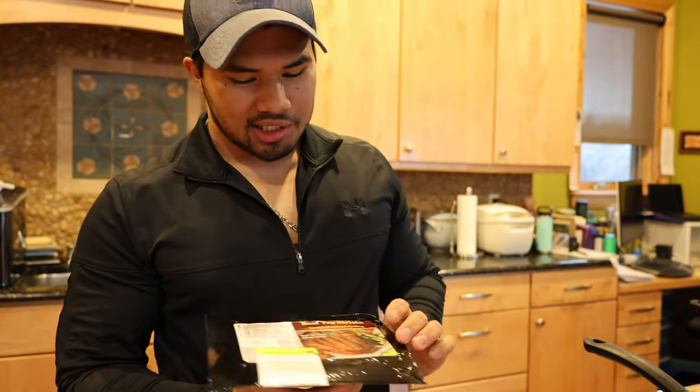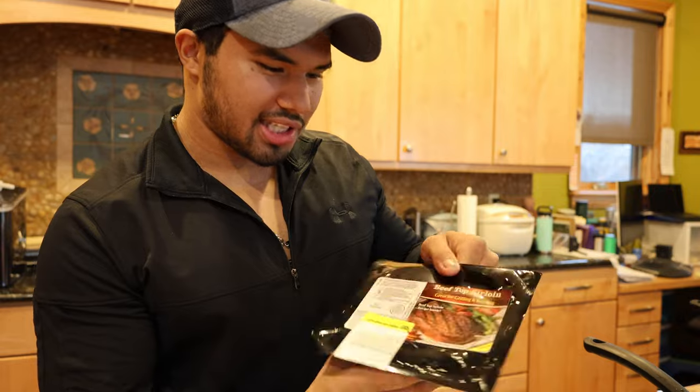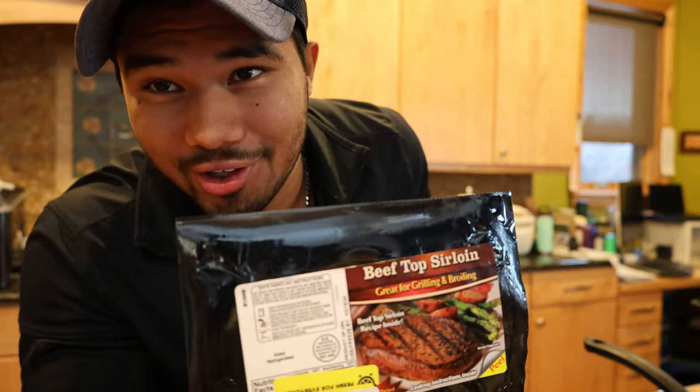Alright, what's going on guys? We're back in EZ's kitchen here. A little cooking vlog again. And in today's video, we've got this beautiful top sirloin steak for you all.